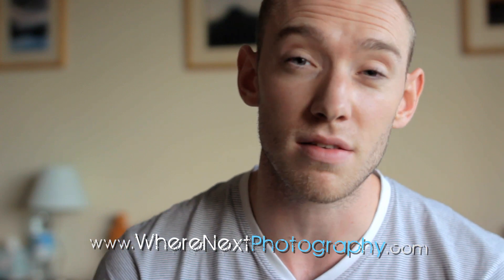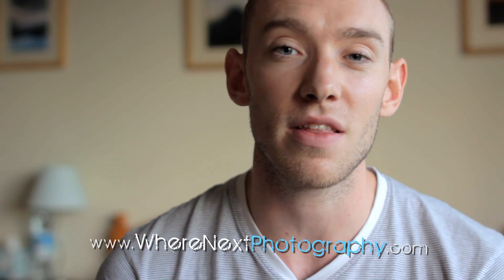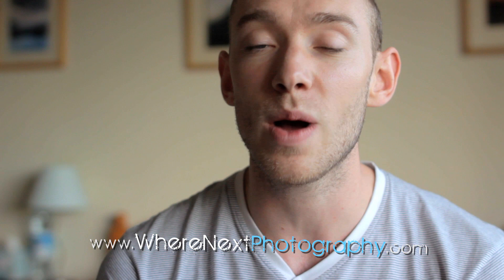Thanks very much for watching my review of the settings in the GoPro HD Hero — I hope it helped you out. If you've got any questions, head over to wherenextphotography.com and hit the contact me link. I'm going to keep making more of these videos. I've just picked up a GoPro HD 2, so I'll be checking out the settings in that and how it compares to the GoPro HD 1. Check in the photo school section of wherenextphotography.com soon. I'm Russ Fairgreave, and I hope to see you back here soon.